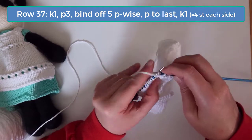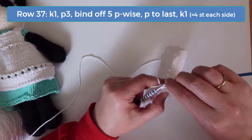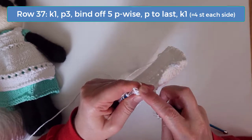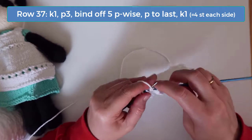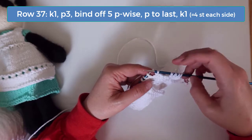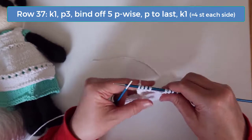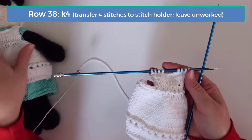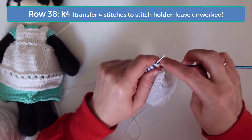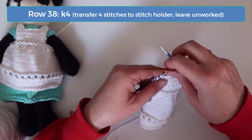On row 37 knit one and purl three. Then you're going to bind off the next five stitches purlwise. Then purl to the last stitch without binding off and then knit the last stitch. At this point you should have four stitches on the left and four stitches on the right. We're going to work the left and right strap separately here, so we'll start with the left strap.